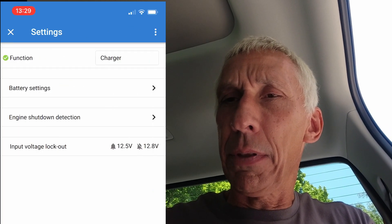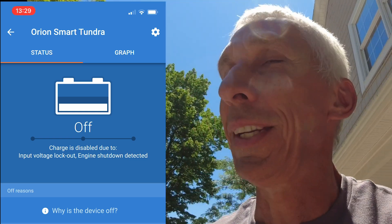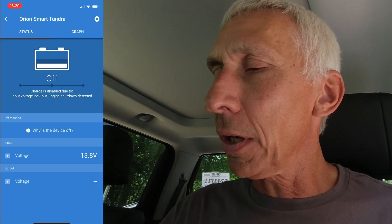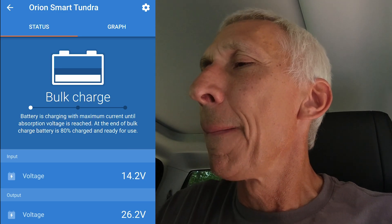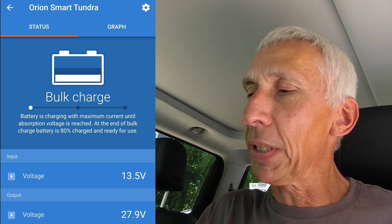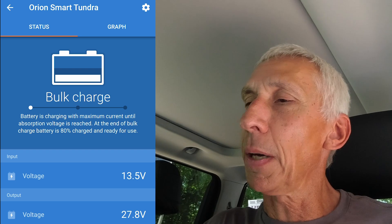The only thing left to do is fire up my Tundra and see what it does. It's a hybrid, so let's watch the screen. The Tundra started up — okay, 14.2 volts. Bulk charge — it's putting a full 15 amps into this battery. Let me turn the music off. At the bottom you can see the current voltage of my 24-volt system. Bulk charge means it's putting the full 15 amps in, and the voltage is currently at 27.9 volts — which is great.